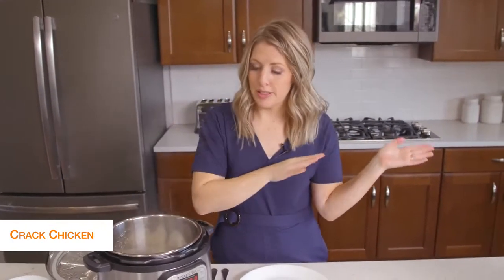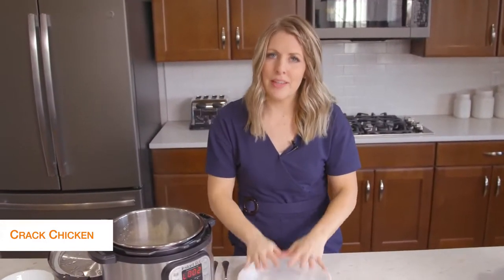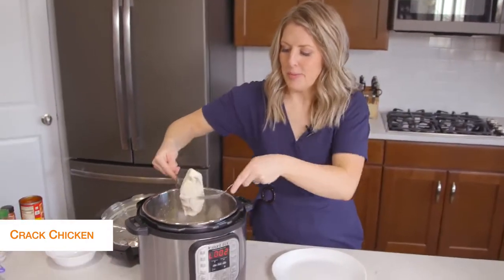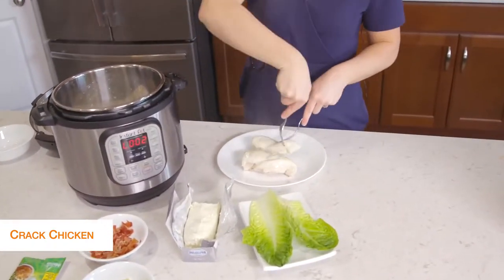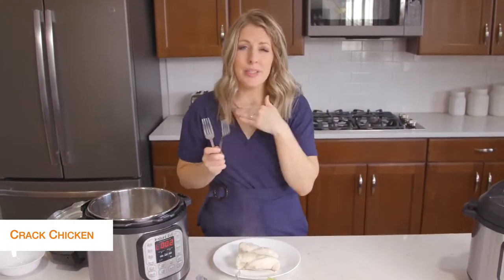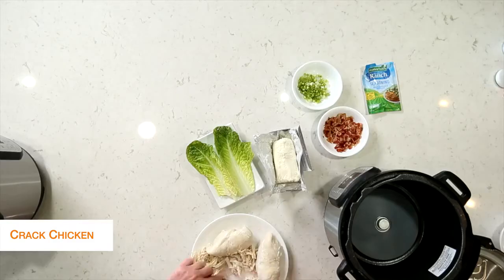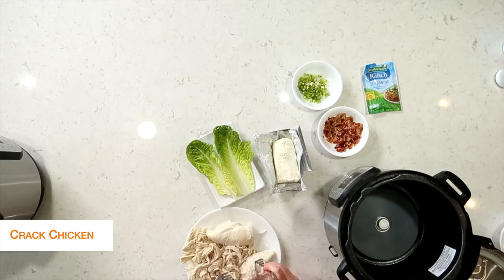You have two options: you can drain your Instant Pot and then shred it in here, or I kind of like to shred it on a plate because it's a little bit easier to control. There are different ways you can shred — lots of people like to put it in their KitchenAid mixer and just mix it all up, it shreds so easy. I usually have bear claws, but I forgot to bring them today, so today we just use handy dandy forks.